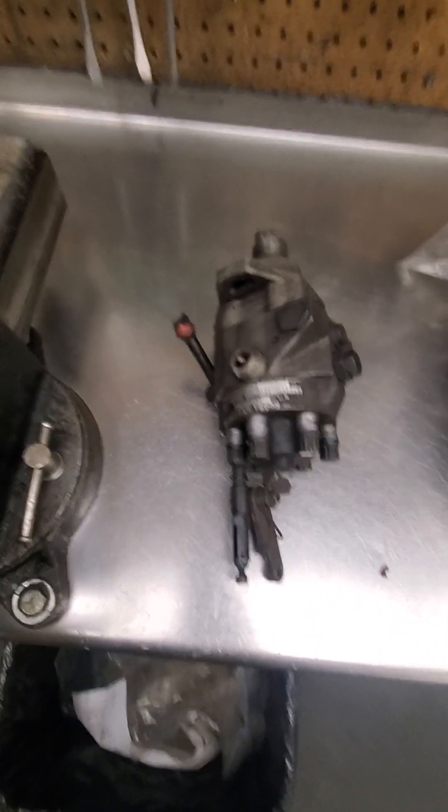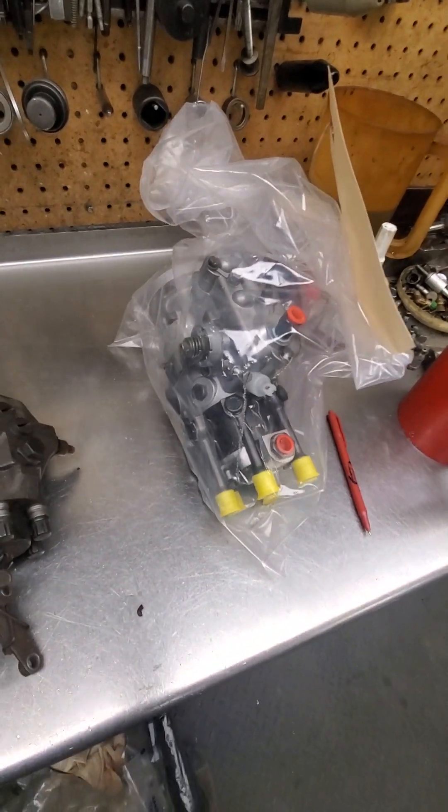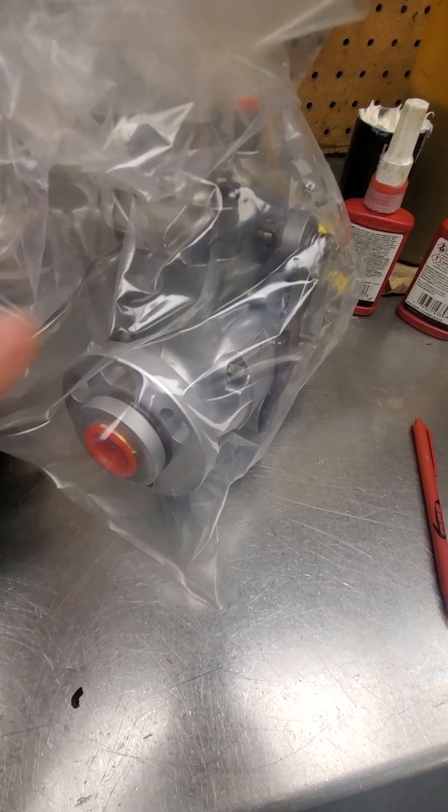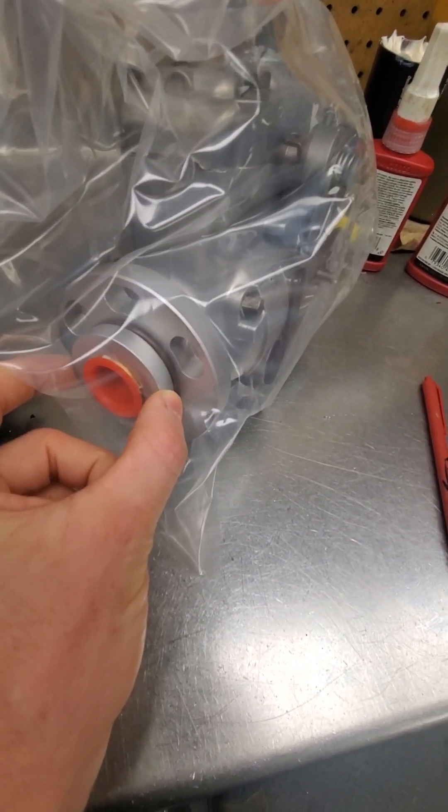These pumps were obsoleted pretty quickly. They were replaced by this pump here — this is a JDB pump. It's very similar to a DB pump; it just has a bigger flange to match the flange that was on the CB pump and replace it.